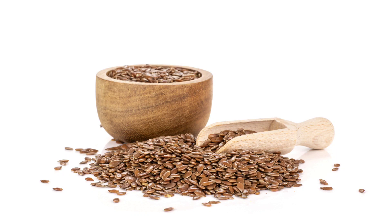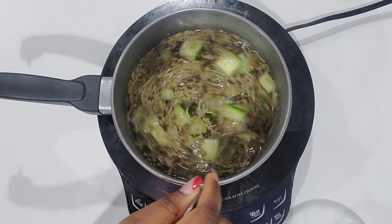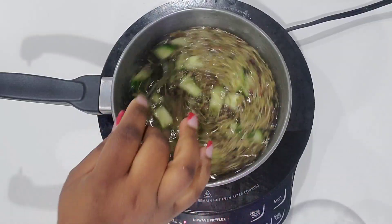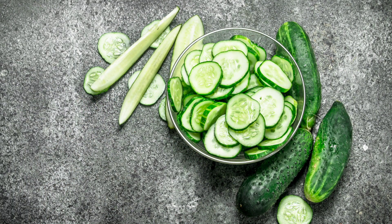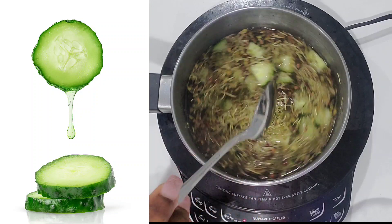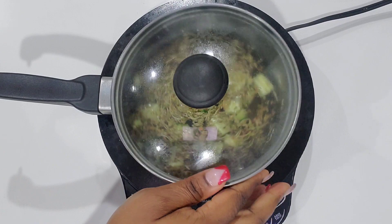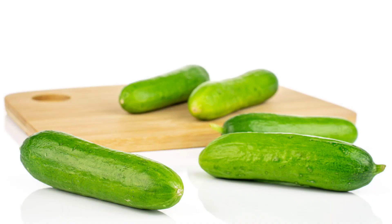If your hair is dry or frizzy, flax seed can restore the moisture and shine. Now let's talk about cucumbers — I use cucumber a lot on my hair. Cucumbers are rich in nutrients and antioxidants. Cucumber will hydrate your scalp and hair, which will prevent split ends and breakage. It has vitamin K, vitamin A, potassium, sulfur, zinc, and manganese.